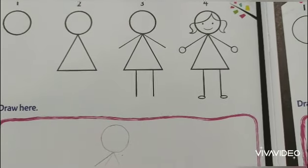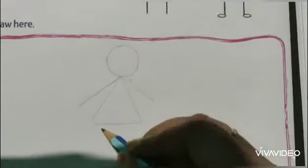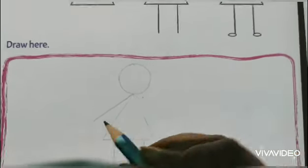Here is a line and here another line - two standing lines for the legs. Then finishing touch to complete the girl figure.